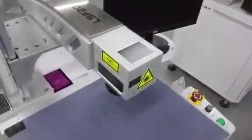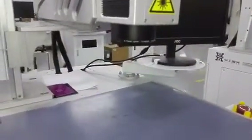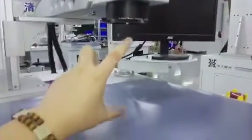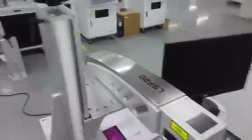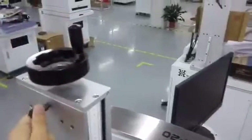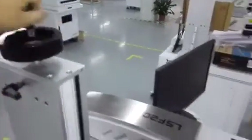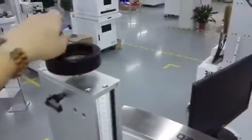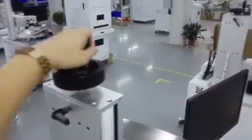Since the laser marking system all the time, you should use the marking on the focus area. So here, the height you should adjust. The adjustment method is just use this to get it unlocked, and the height can be adjusted by this dial manually.